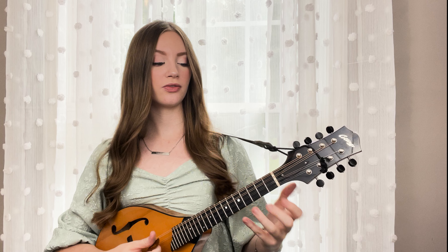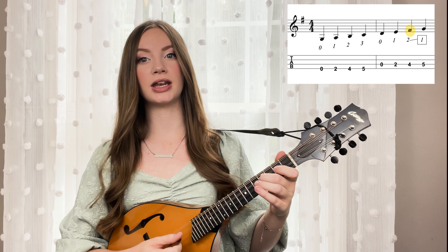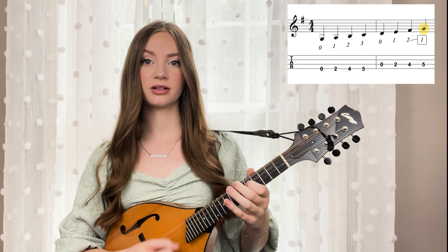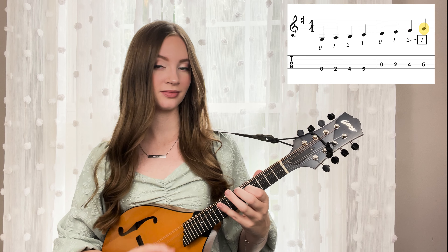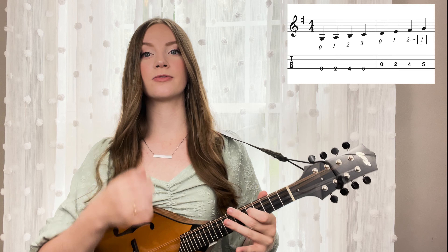So let's just talk about that little shift. We're shifting from second finger on the fourth fret to first finger on the fifth fret — that is from first position into third position.